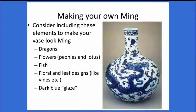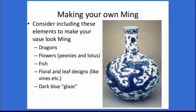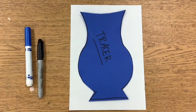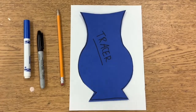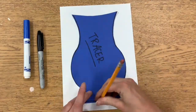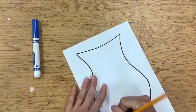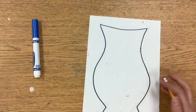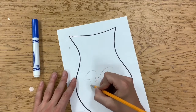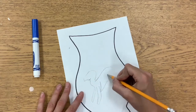They usually created things like dragons, flowers, fish, floral or leaf designs with this blue cobalt glaze. We're going to be starting to make our own Ming dynasty Chinese porcelain vase today out of paper. First we're going to either draw our own vase shape that takes up the whole page, or we could use a tracer. Then we are going to trace and erase with a black Sharpie marker. Afterwards we'll start to draw our design with pencil — you could do animals, flowers, leaves, dragons, fish — get creative!